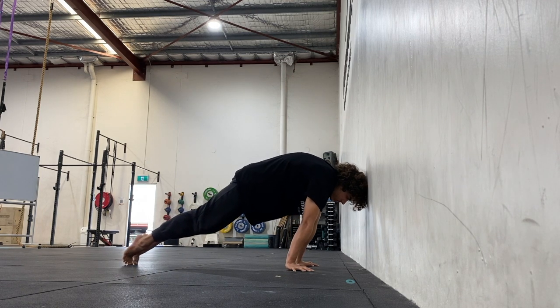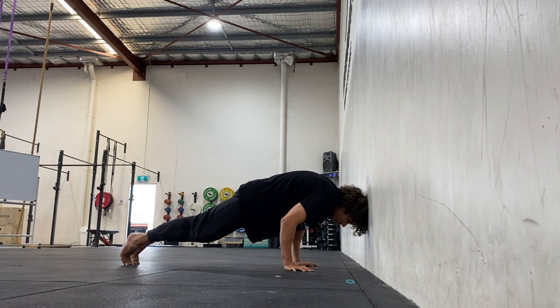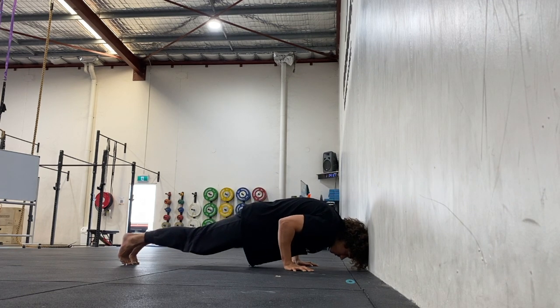Pull the hips into the stomach by engaging your lower abdominals. Push the pecs in towards one another to the point where they're almost cramping and fully engaged.